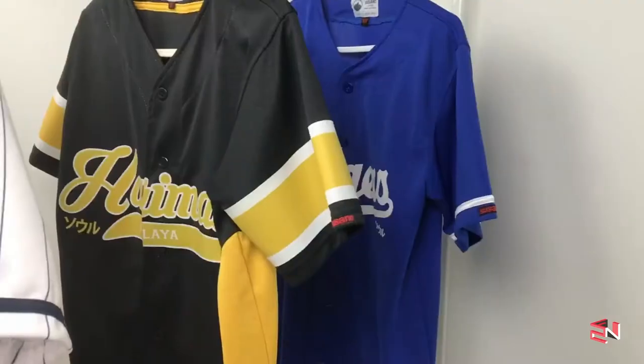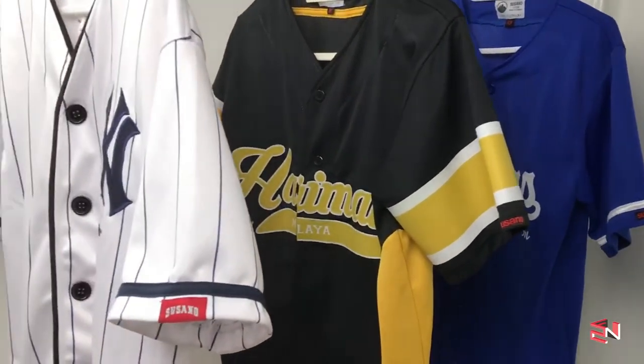It is a local company from Malaysia and they sell clothing — street clothing — for example like t-shirts and microfiber shirts. Their main attraction is the baseball jersey, and this is one of their latest designs. I've been following this company for a while and I have a few others — if you watch my last video, I wore them.